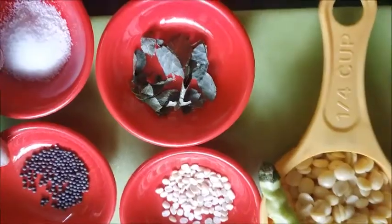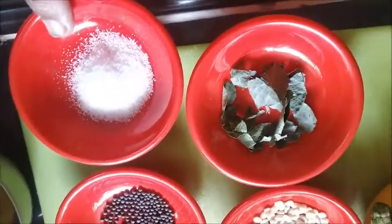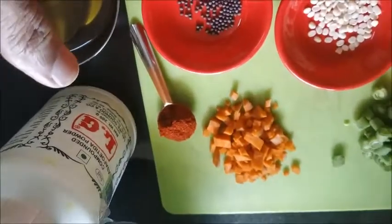We need mustard seeds, urad dal, curry leaves, oil and hing powder.